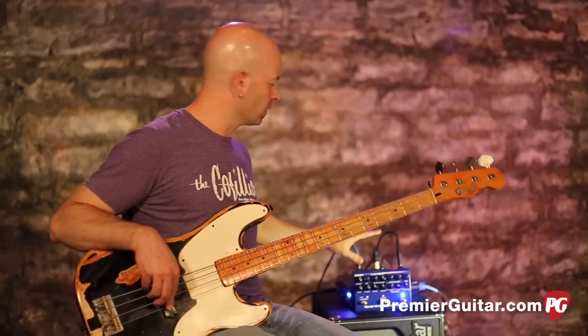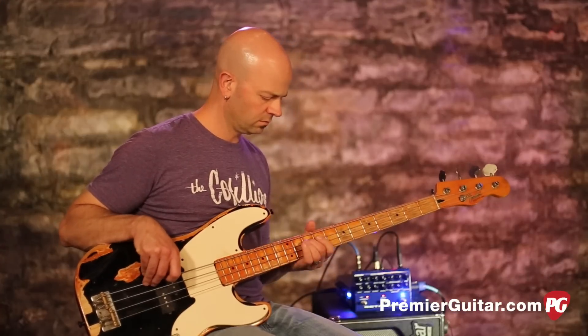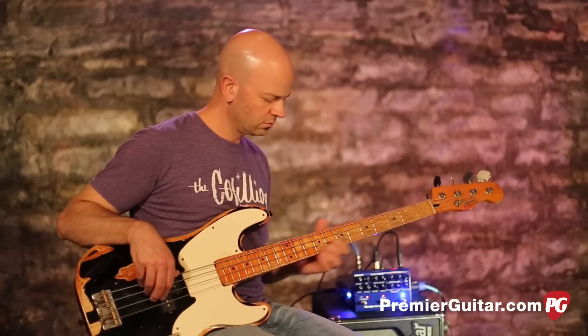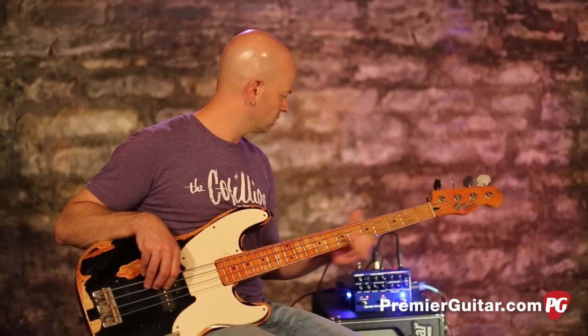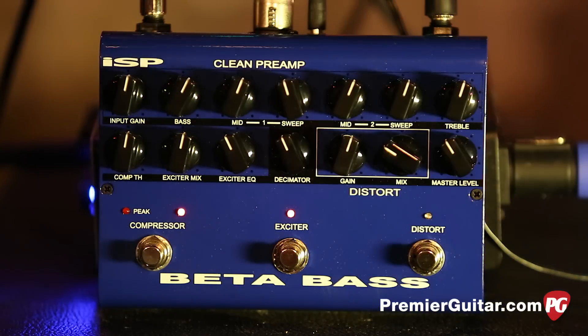This also works with the preamp section, so if there's a frequency in there you like or don't like, go ahead and add it or take it away. Really fun.